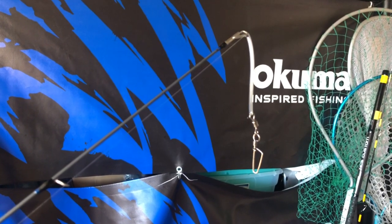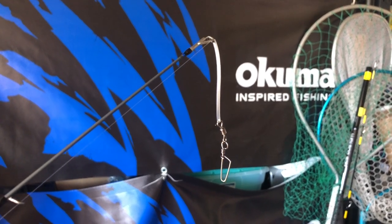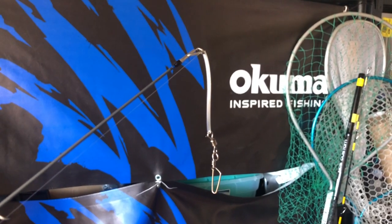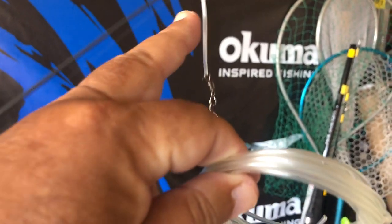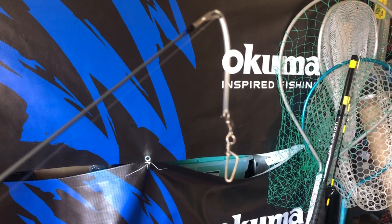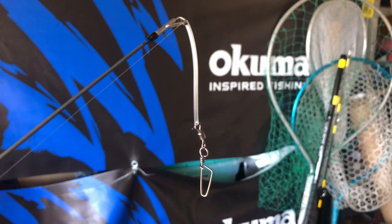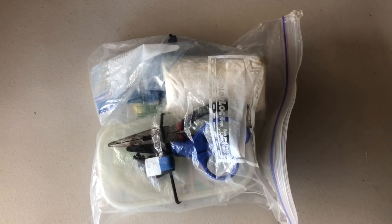I tied the four-pound mono directly to my coastlock snap. I buy a bunch of coastlock snaps at a time. I cut my vinyl pipe and put a section right there, so if the fish swallows everything, at least I might be able to save my lures. It took me a few minutes to put things together but I'm all ready for tomorrow.